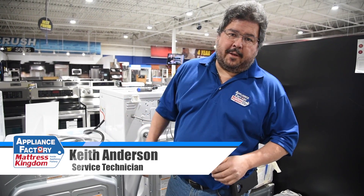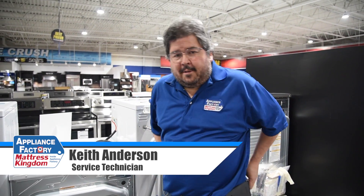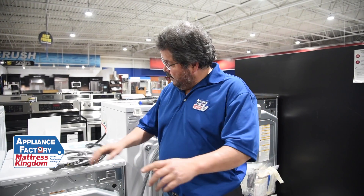Hello America, this is Keith, your friendly neighborhood technician, coming back at you with: I just bought a new range or dryer — doesn't matter, they're the same — and what kind of cord and how do I hook it up?